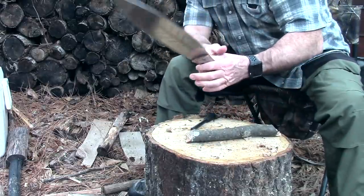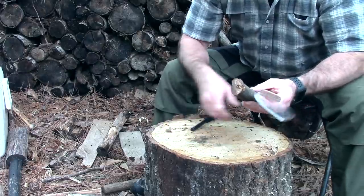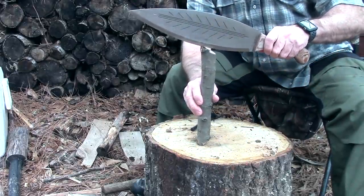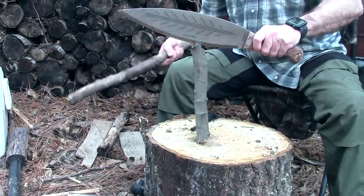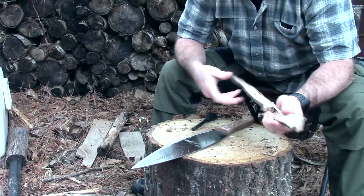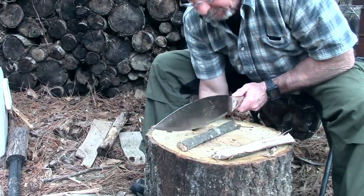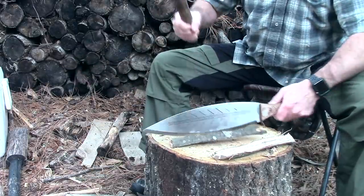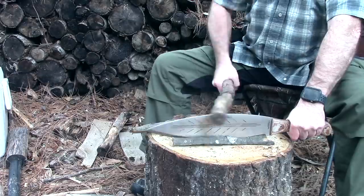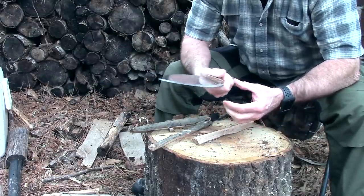Let's do a little batoning. Obviously this is a great big blade and it would probably baton some pretty serious big stuff, but I don't have any serious big stuff right now. I'm told over and over that people have never had to baton in 50 years in the woods, and I haven't either in the southern eastern woodlands, but some places you might have to. Since I learned the technique I definitely think it comes in handy sometimes. Pretty hard, solid, stringy wood here. Since this is such a long blade we'll try a different kind of batoning.